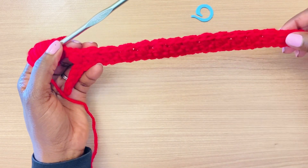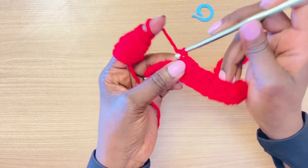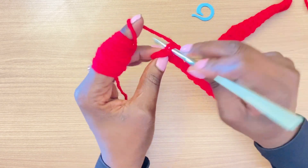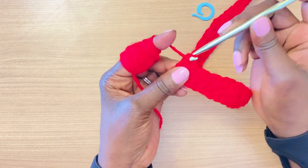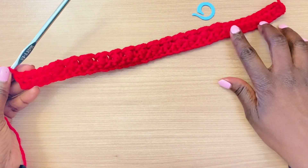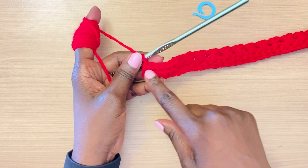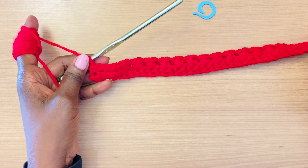I've done my puff stitch right up to where I have one stitch before the stitch marker. I'll remove the stitch marker — counting from this side I have one, two, three, four, five stitches that need to stay. So skip this stitch, and in the next one do your final puff stitch for this row. I have 11 puff stitches total. Then move on to single crochet stitches in the back of the stitch for the remainder — with the exception of the final stitch where I go through both loops.